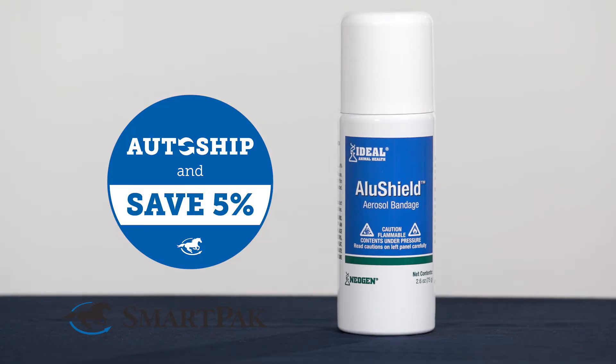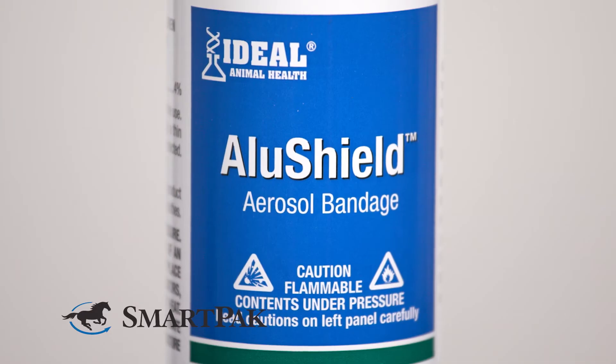This is a super handy spray that helps protect wounds from dirt and debris while still allowing them to breathe. It helps to promote healing while also being very simple to use.